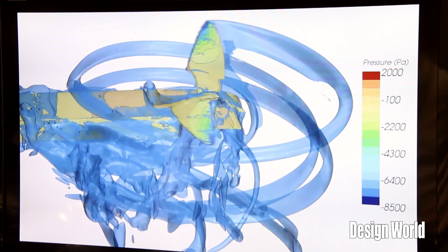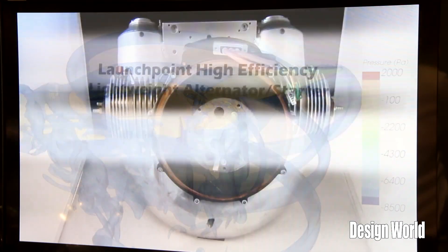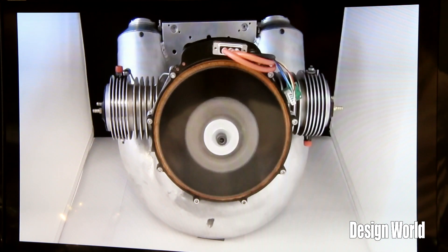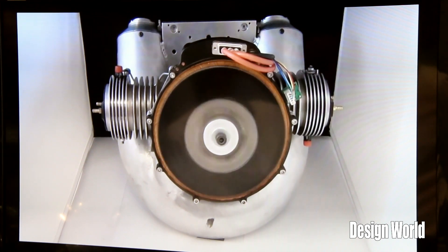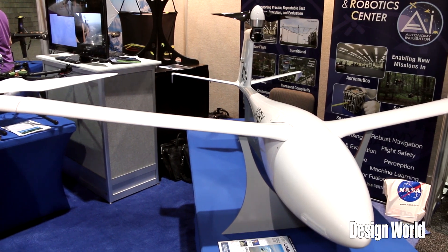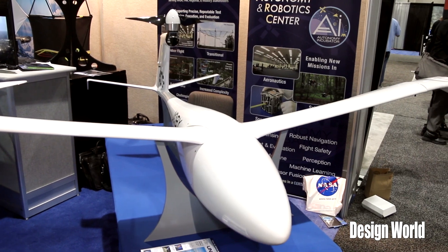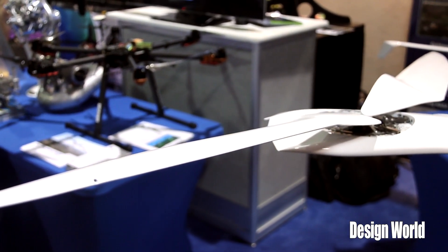What about the batteries for this thing? Right now in this current configuration, we are running lithium and we have 48 volts. In larger versions, we'd like to go to higher voltage. For this plane right here, we're looking at around 17 pounds of battery and we can have 5 pounds of payload. For that spec, we should have mission endurance around 2.8 hours.